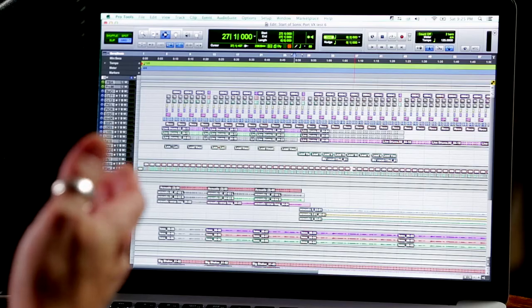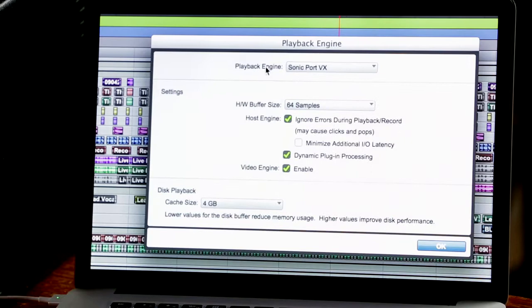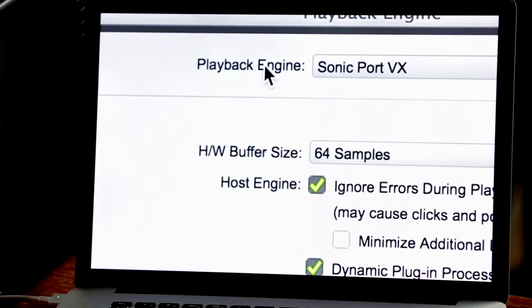Here on my laptop I've got Pro Tools HD software, which is normally the stuff I use. If I go to the playback engine, there it is — Sonic Port VX is my playback engine for inputs and outputs. So I can record with the microphones in mono or stereo, use the line inputs, use the line outputs to run my speakers — everything, using the software I'm familiar with.